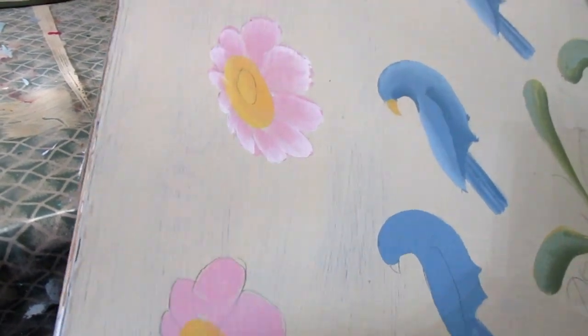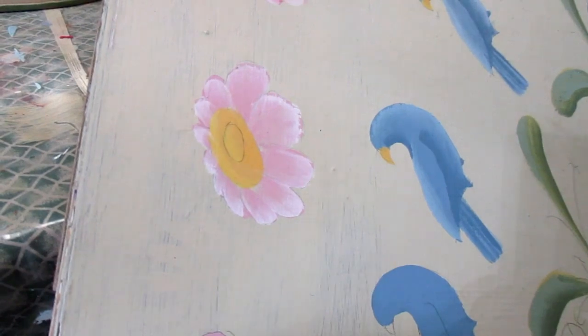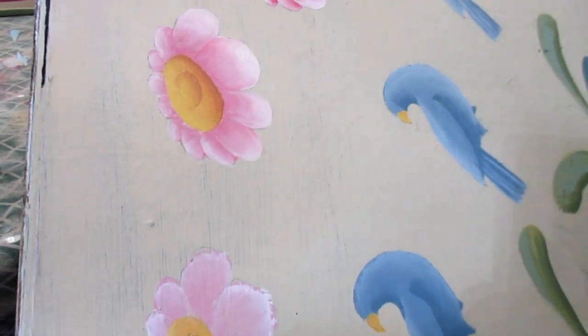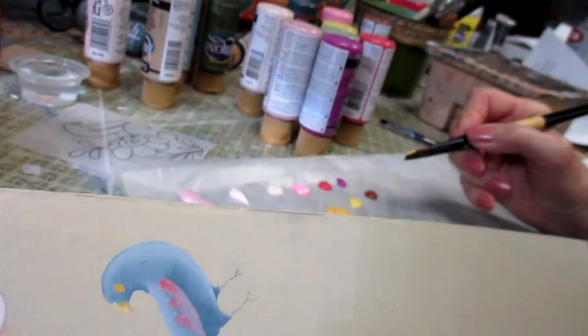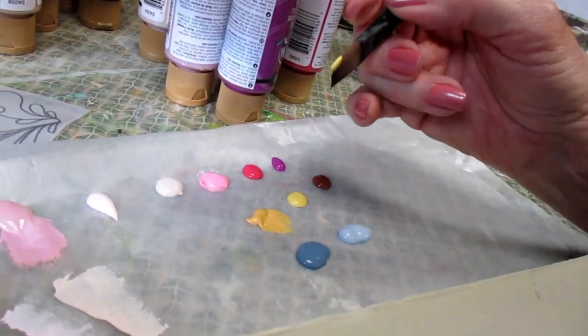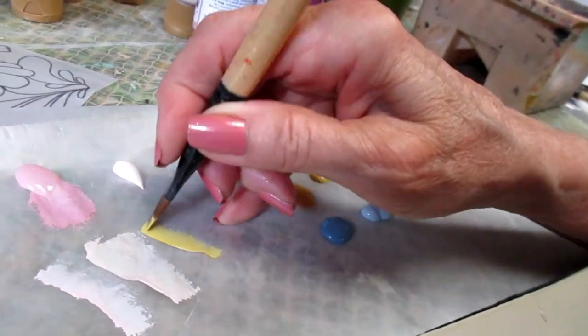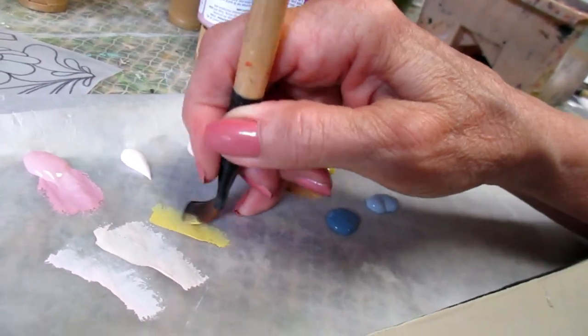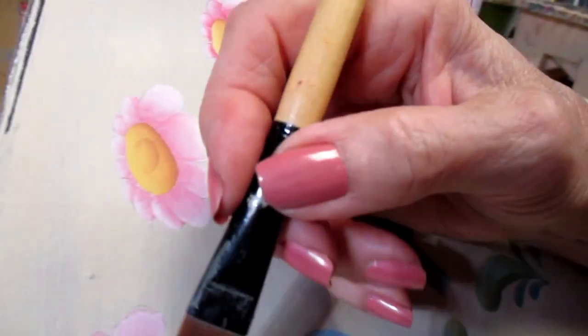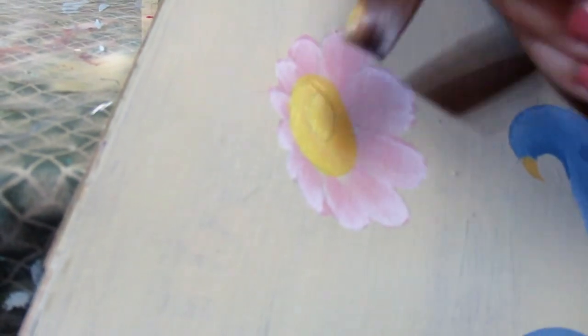Next we're going to highlight that center. I'm picking up a little bit of summer squash — DecoArt summer squash — on my brush, then blend on my palette. This is going to go at the top of that center and at the very center part for a little bit of a highlight.